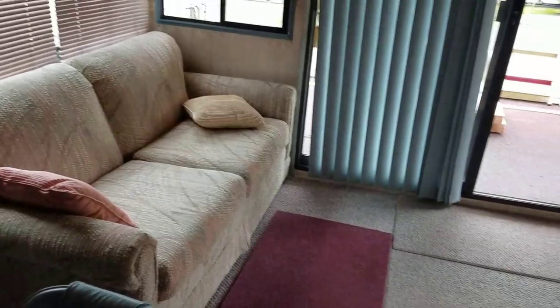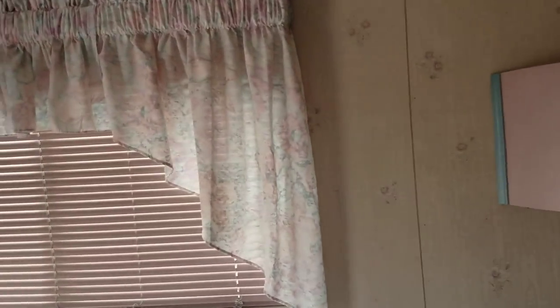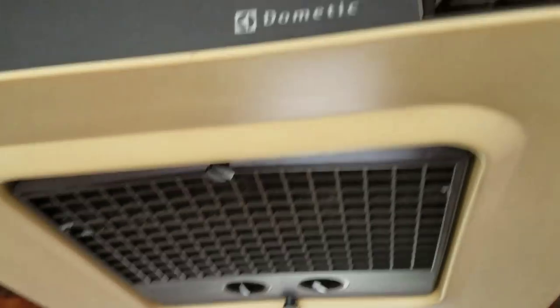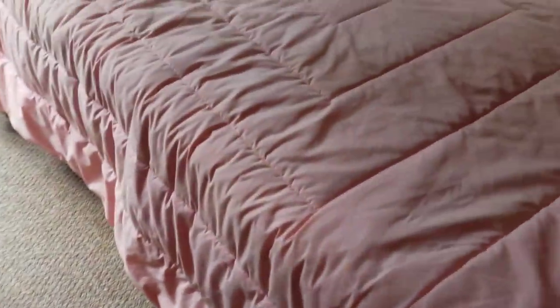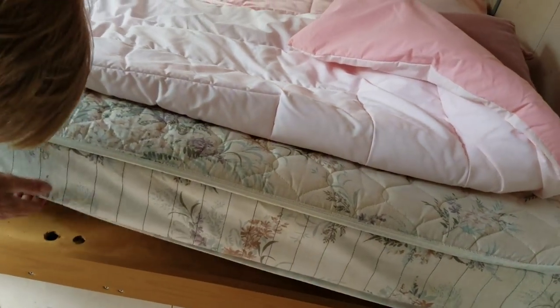The decor in here might be a little bit dated style-wise, but it's all in good shape. Everything's clean and comfortable. All these chairs — it's really ready to go. It does have factory air conditioning that works good. There's a real nice dehumidifier here on the boat. Got a full-size bed back here. You could easily modify it to make it a queen size.